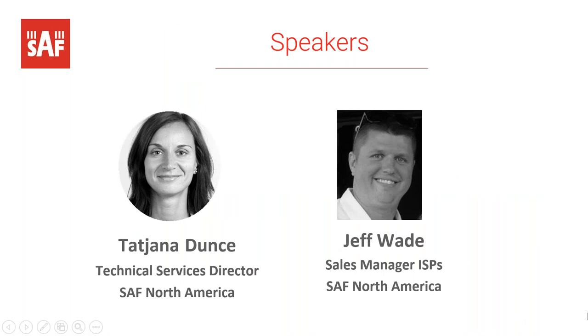Before I turn it over to Jeff to get us started, a couple important items: throughout the webinar, if you have any questions on the material, please enter them into the questions box so we can address them during the Q&A at the end. Following the Q&A, please take a minute to complete the survey that will appear on your screen — we really appreciate your feedback. With that, let's jump right in. I'll hand it over to Jeff.